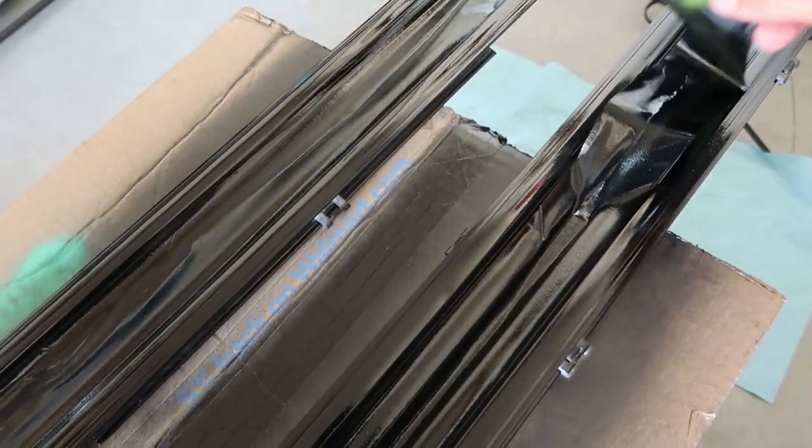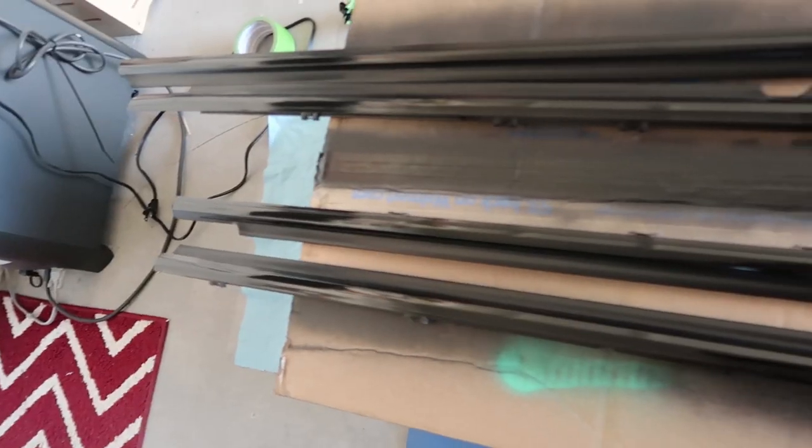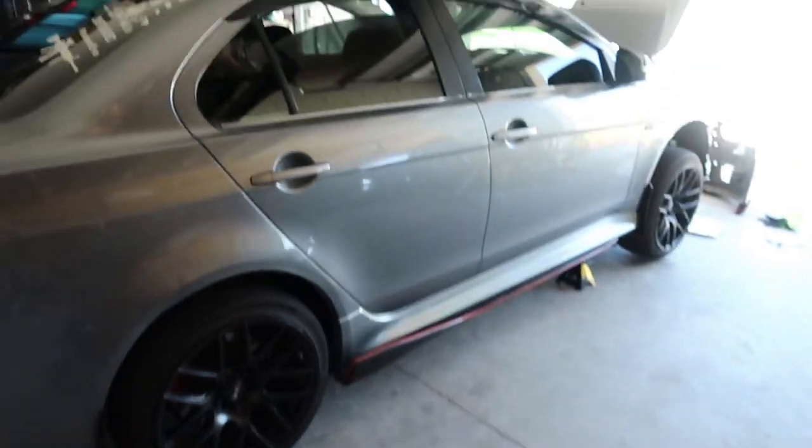Let's go ahead and peel this tape and see what's up. There are the weather strips that I did not want to paint. Here's our little Sunday project. I'm gonna let it finish drying off completely and then we'll slap it back on the car.